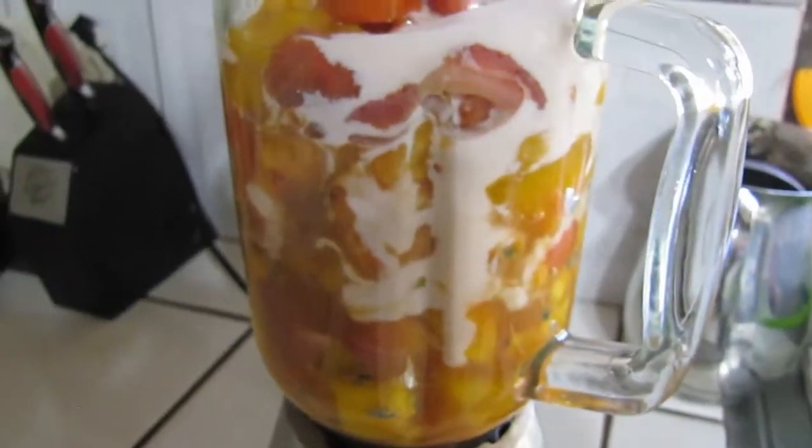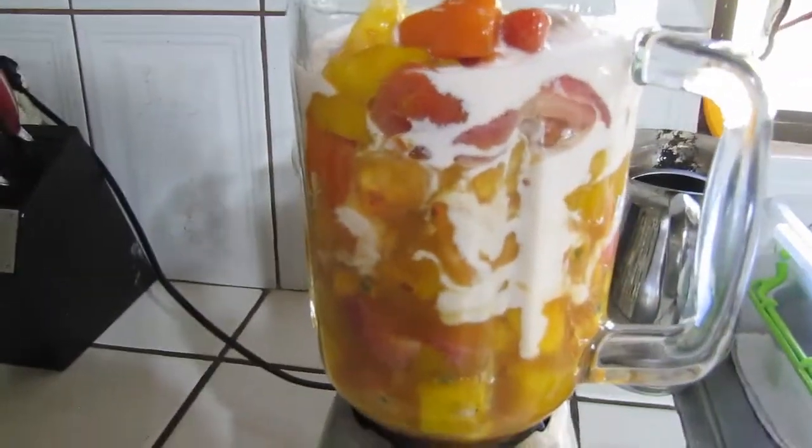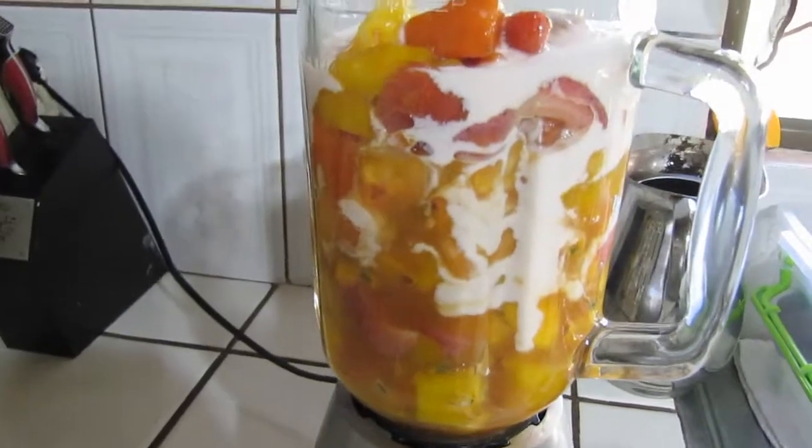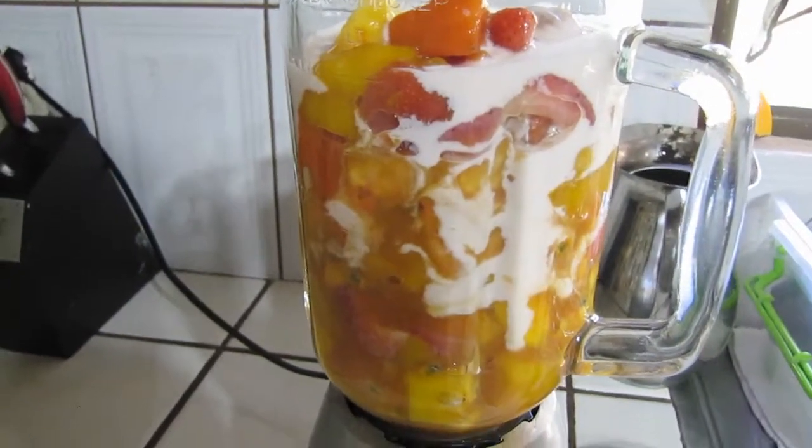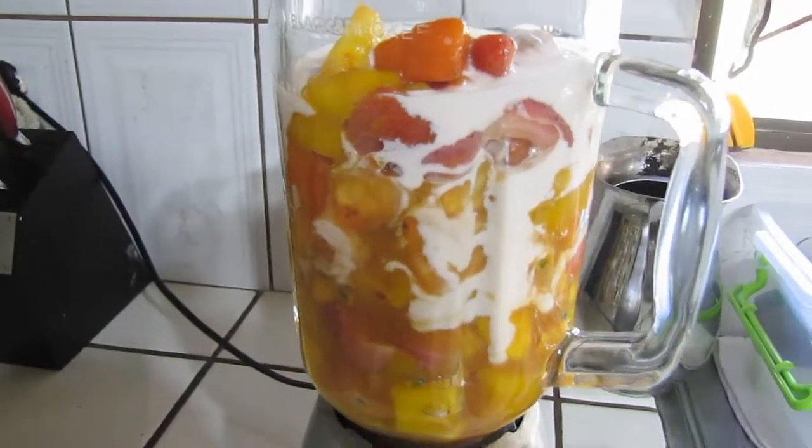This is stuff that you can get down at Trader Joe's — those mixed frozen fruit bags or something. Pull the bag out, let it thaw out, dump it in a blender and you're good to go.